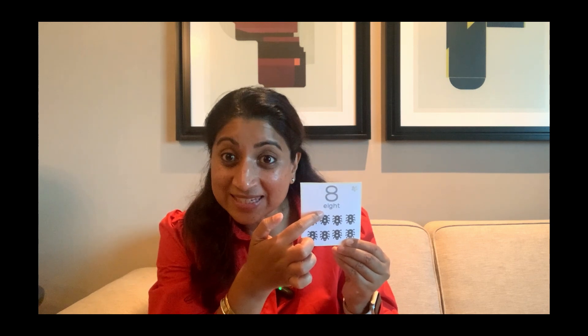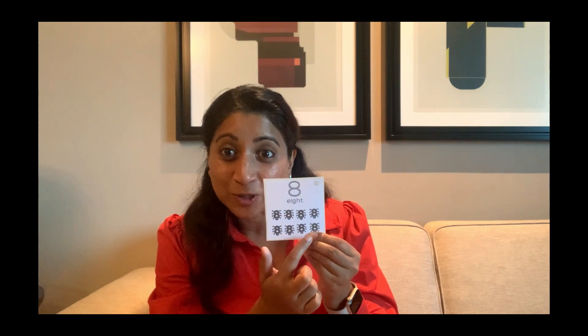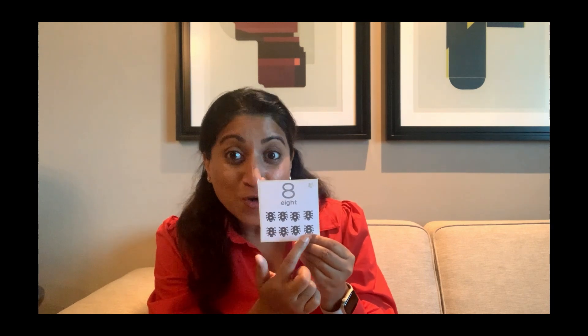Our next number is number eight. It looks like this and it reads like this. And can you tell me how many number eight spiders you see? One, two, three, four, five, six, seven, eight. There's four on the top and four at the bottom — four plus four makes eight. And can you show me how many fingers we need to hold up to make eight? We need both hands: five on one hand and three on the other hand. One, two, three, four, five, six, seven, eight.